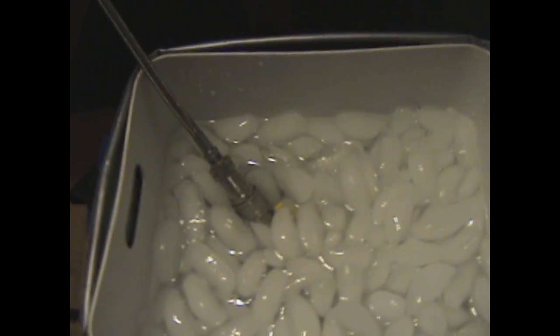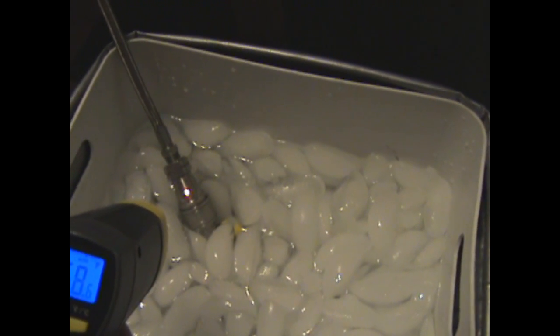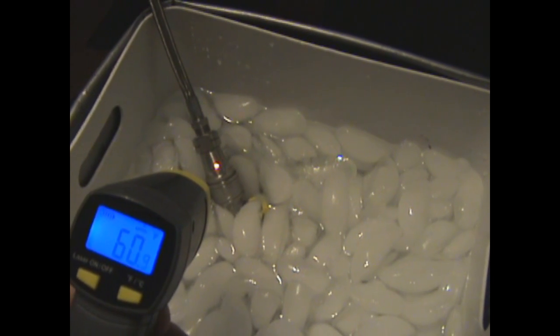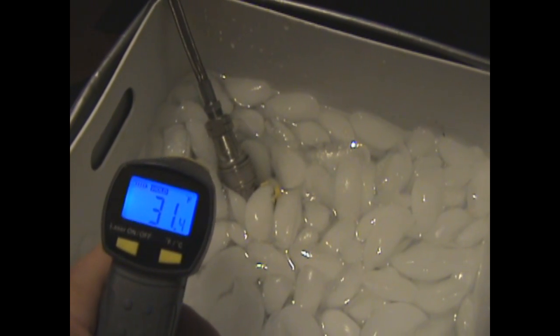We've initiated a recovery process of butane in a Thymisium extractor tabletop model. I've been getting some requests to show exactly how to use this laser thermometer to determine when this tank is full of butane. The way you do that is you shoot this laser at the point — just about where it meets the ice — and it's 60 degrees. That's kind of high. If I go down here into the ice water, it drops down to 31 degrees.